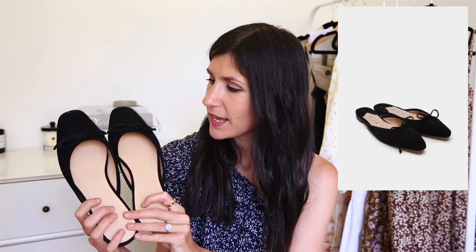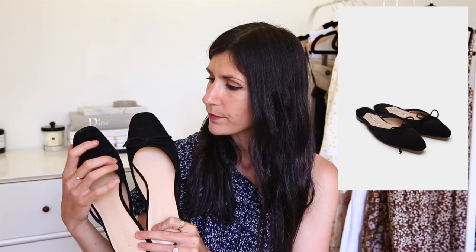Another designer dupe I spotted is for the Manolo Blahnik ballet slipper slides. These ones are from Atmos and Here and they're actually made from a synthetic upper that looks like suede. I love these to wear with skinny jeans or a straight-leg jean. I think they're really pretty and can add a more feminine touch to more masculine elements of your outfit — so if you've gone for an oversized blazer with straight-leg jeans, putting these on will completely change the entire vibe. Another brand with an alternative for these shoes is Schutz.